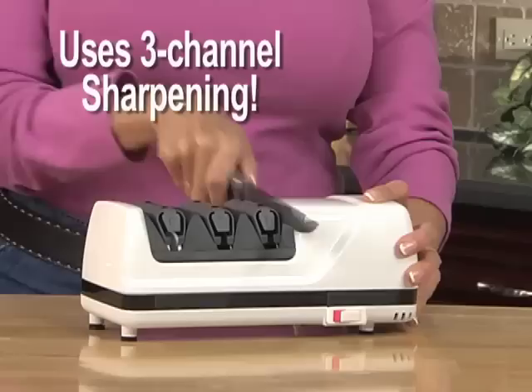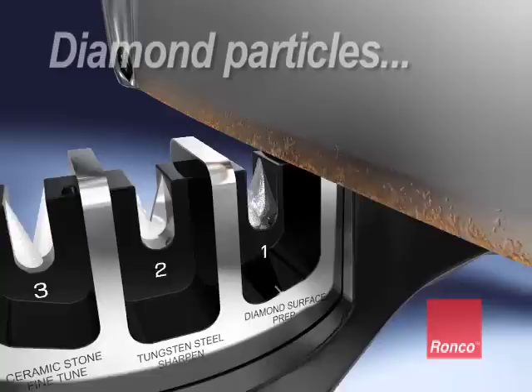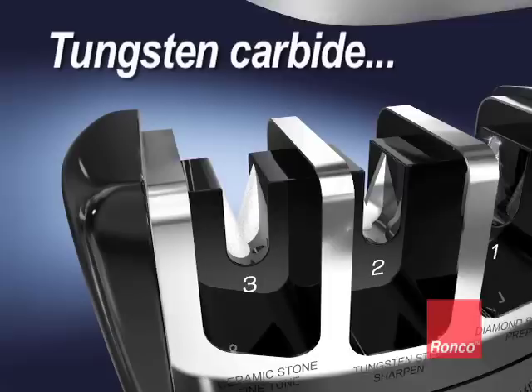ReadySharp uses the same three-channel sharpening system found in professional units to sharpen, hone, and polish. The first channel uses diamond particles to correct imperfections. The second uses tungsten carbide to restore the original sharpness. And the third uses ceramic zirconia to hone and polish the blade to a factory fresh edge.